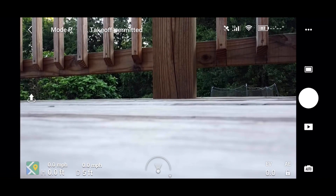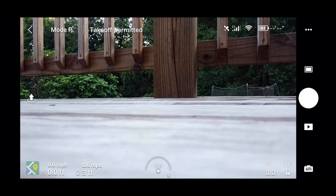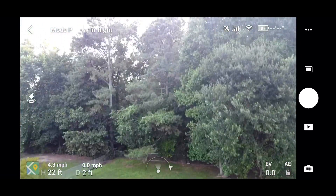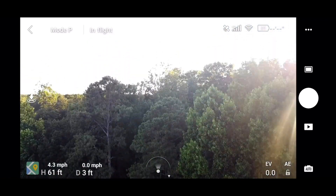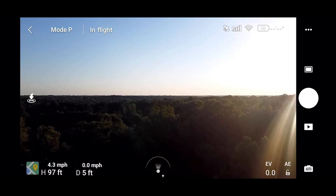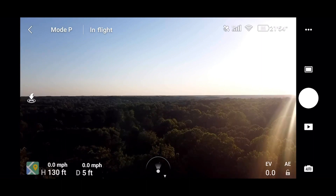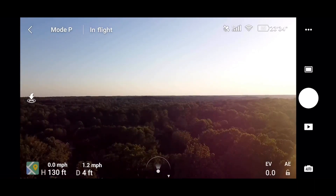Done landing. Now we're going to do round two at 87% battery power. Going to lift off — home point has been updated, check it on the map. Going up to 130 feet again. Stock antennas, no modification. Going to rotate it around a little bit to get that sun out, and push forward.